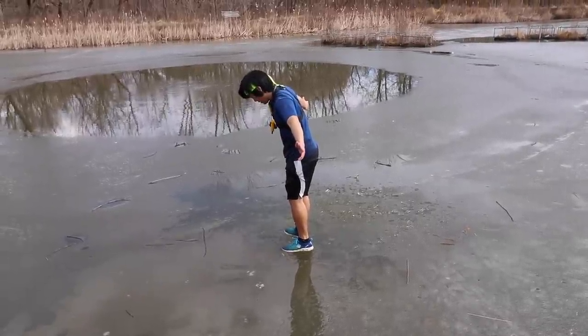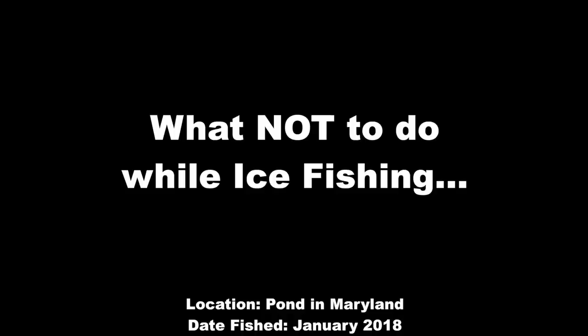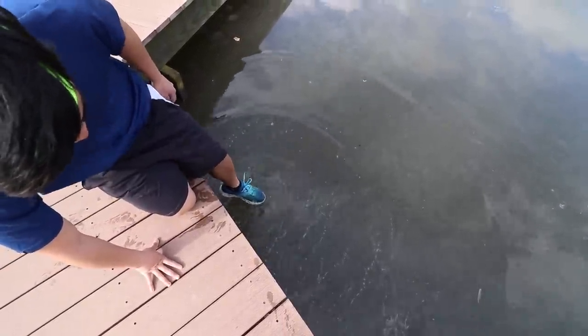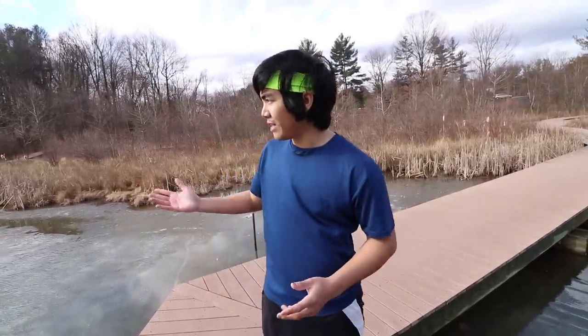This right here probably wouldn't be considered to be safe ice. So what we're going to do today is go over all the safety guidelines that you need to go ice fishing.